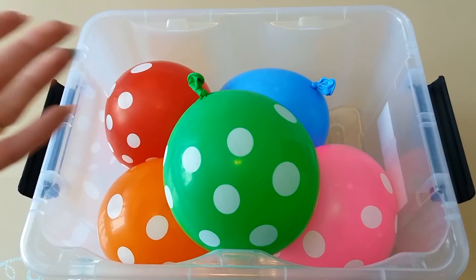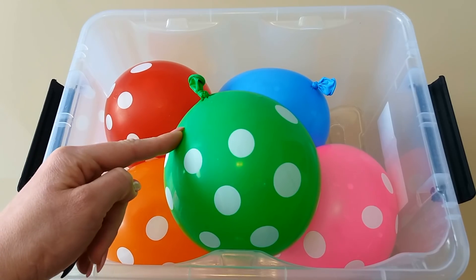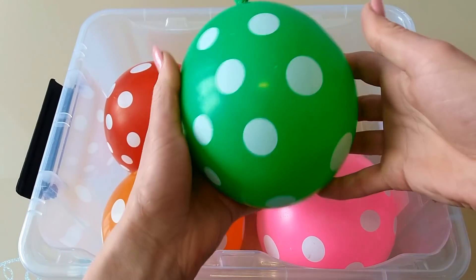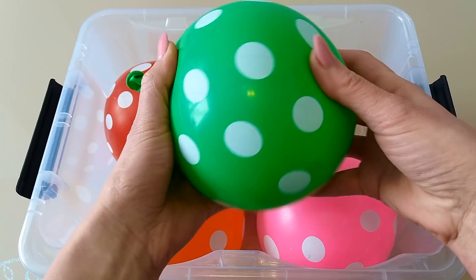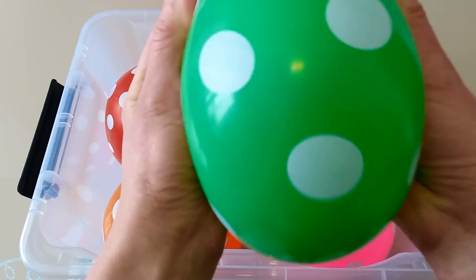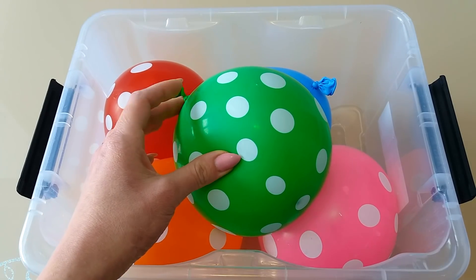Green color! Where are you? Here I am! Here I am! How do you do? Green! This is green! We have water inside! Green in color! Now let's pop this balloon! One, two, three, go!